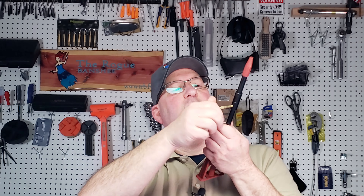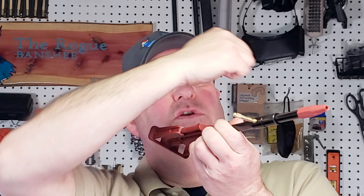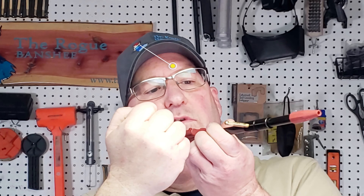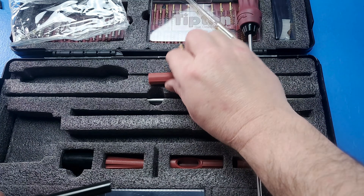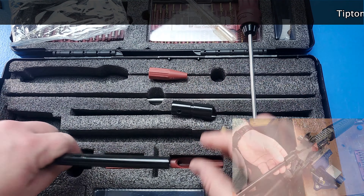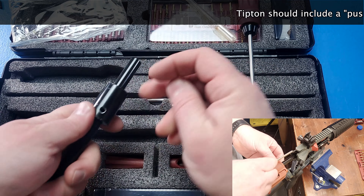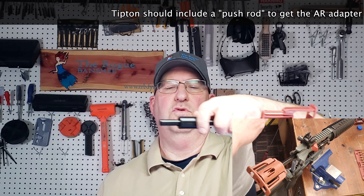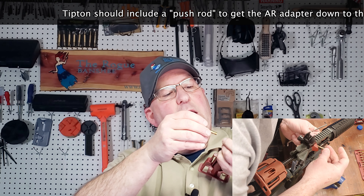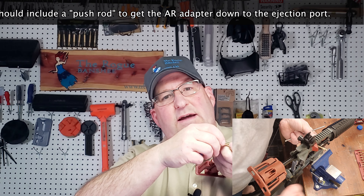If you have a bolt action, this is like the actual handle of your bolt and you can click it into your bolt. Now if you have an AR, they give you an AR adapter. Let me grab that so you can see — here's the AR adapter. You'll put it in and then you'll slide this into the top of your AR, going through your ejection port towards the back of your ejection port.